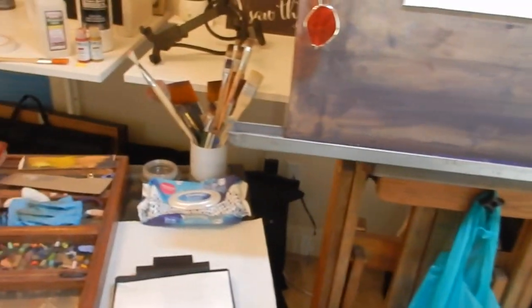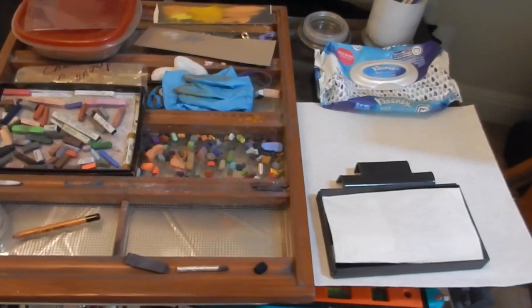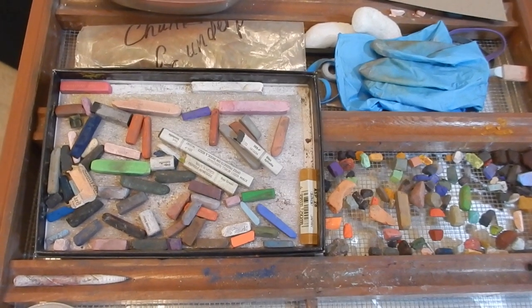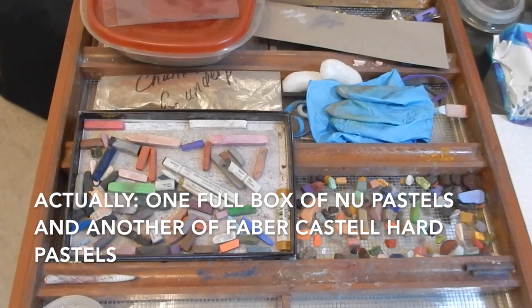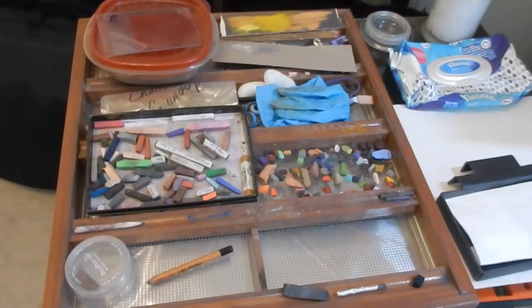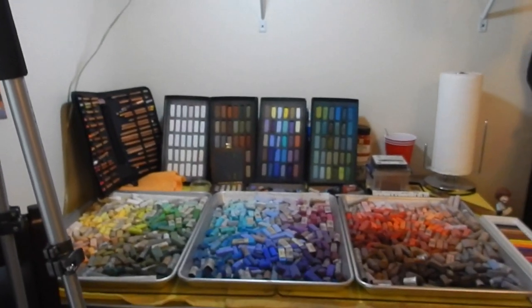Below my easel is a dust tray that catches pastel dust on a trash bag. To my left is where I will keep my working pastels — I have not chosen them yet because the paper towel and little tray are blank. Over here is another little dust tray and my box of broken pieces of new pastels. I'm left-handed, so I'm going to keep my working pastels on my left-hand side. And then my easel, my natural light, and behind me are my pastel choices.